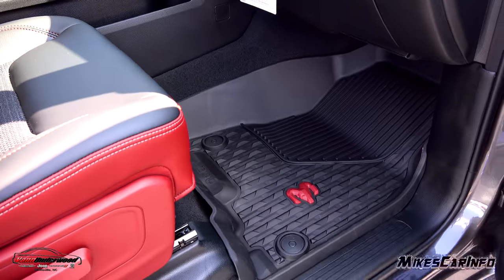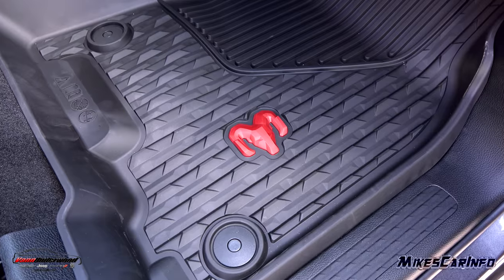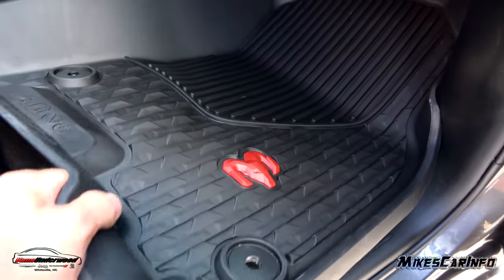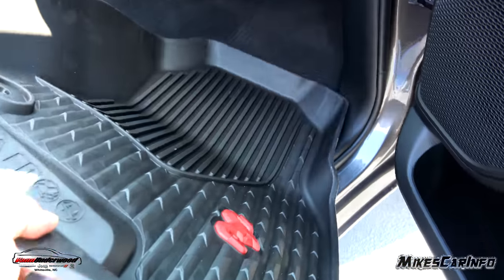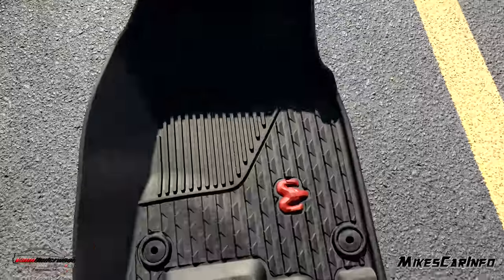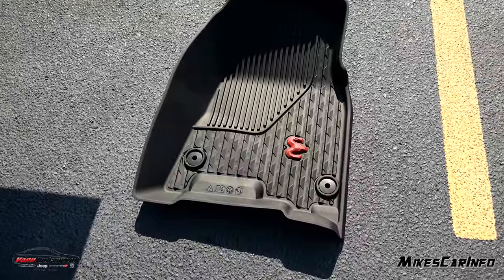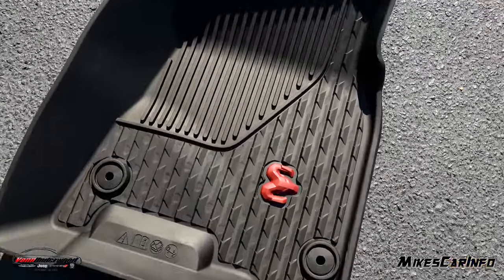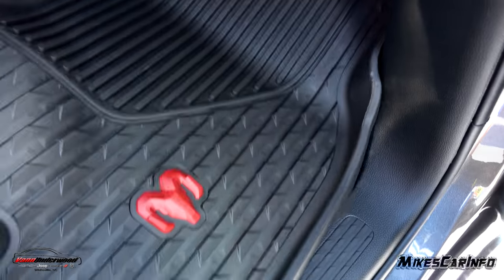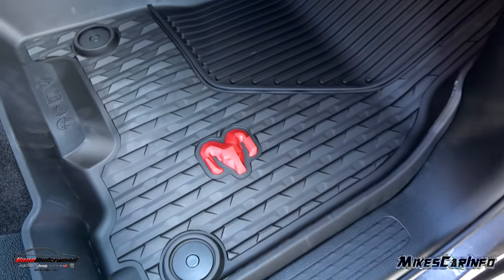The floor mats are spectacular for factory mats. They snap in place, have RAM badging, and great textures. They're contoured to mold to the shape of the floorboard — you could pour a glass of water in there and it'll catch it. If you get in with snow or mud on your feet, it catches all of that. They're easy to take in and out, you can hose them off, and they snap in place so they don't move around on you.